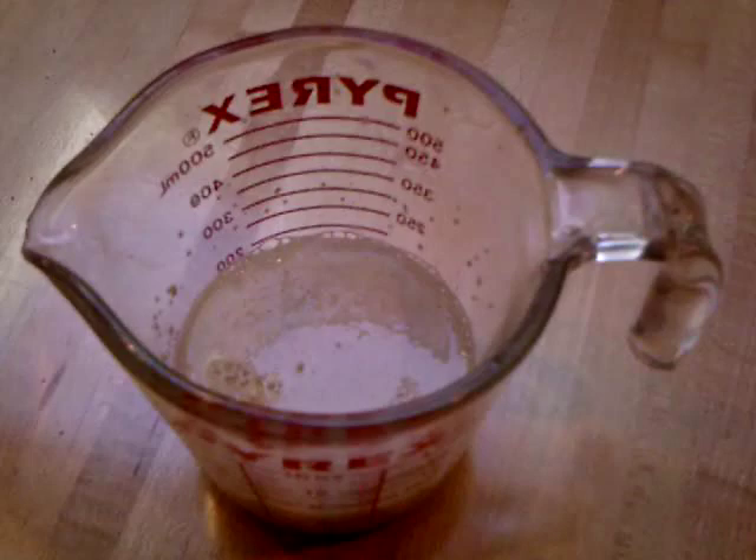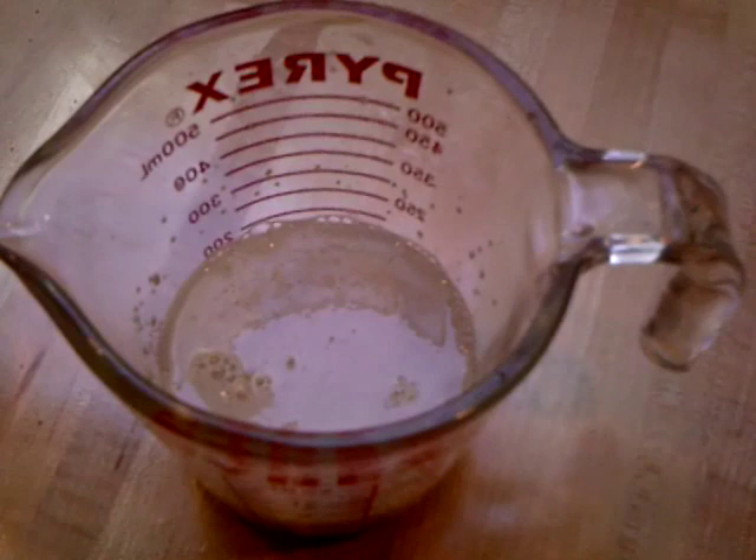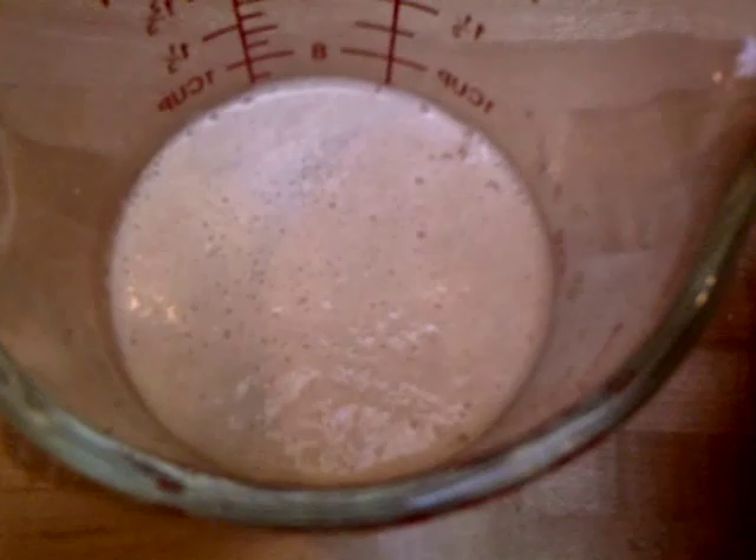Here we've mixed the water and the sugar and the yeast together. You want to make sure that the water isn't too warm or you'll kill the yeast, and you don't want it to be too cool or it won't activate the yeast. We'll let this sit for about ten minutes until it gets foamy, and that tells you that the yeast are active and we will get the proper rise.